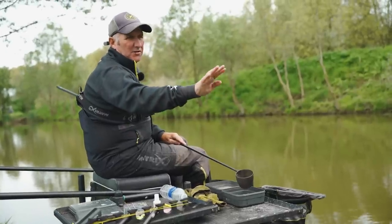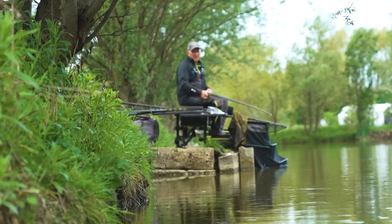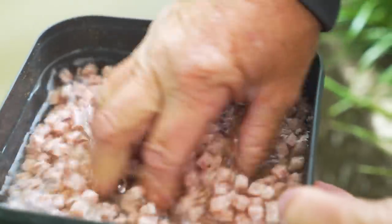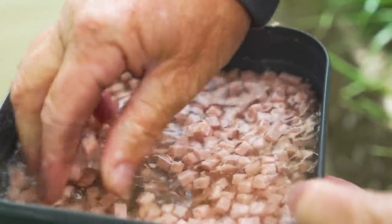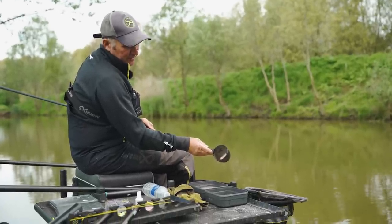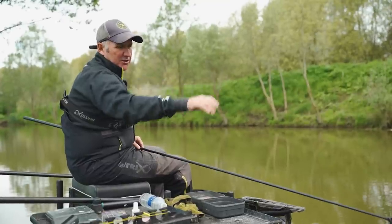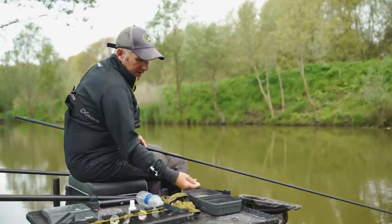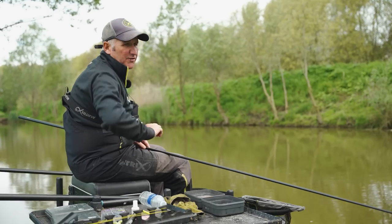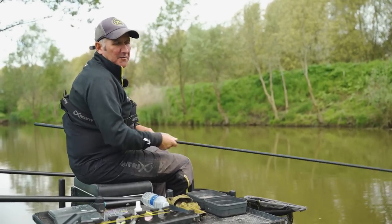Now my second swim - you can call it your margin swim - I'm probably a metre out from the bank, in line with the next platform. I'm not putting any hemp there, I'm just putting meat. Maybe a good handful of cubed meat is all I'm going to cup in where I've plumbed up in the margin. Then I'll just throw a few cubes of meat out of my hand every now and again, priming that ready for when I go on there.